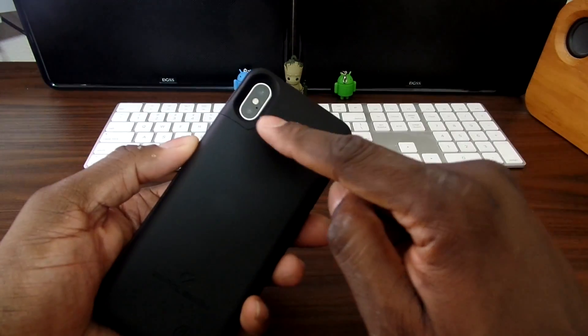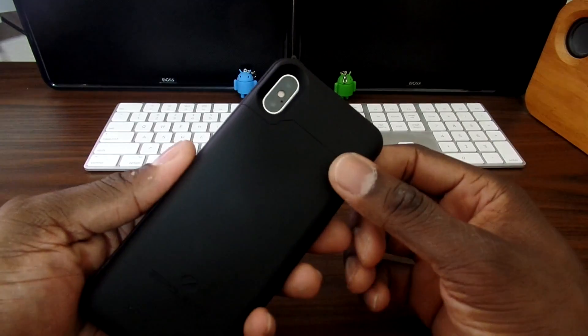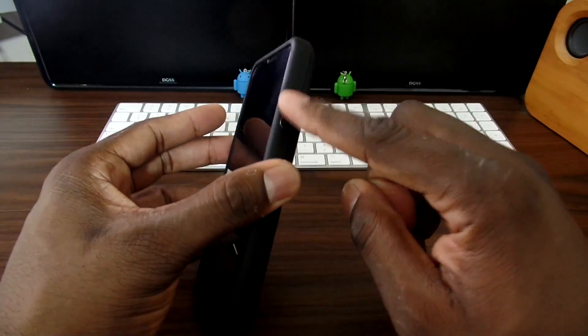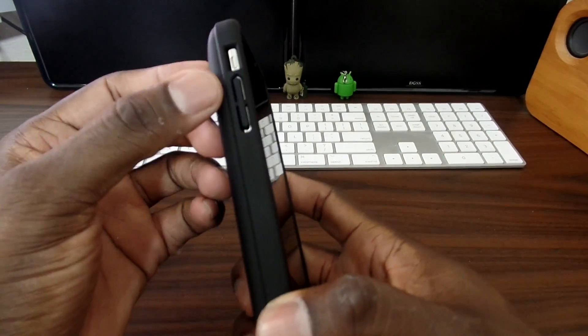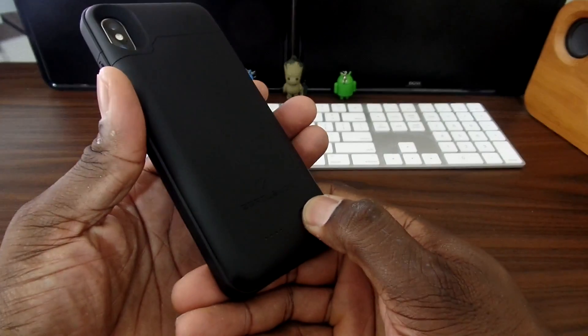So you see the cutout here on the back for the camera — it's deeply recessed so your camera is definitely protected. You've got the big power button on that side, and the volume rocker and mute switch are on that side as well.